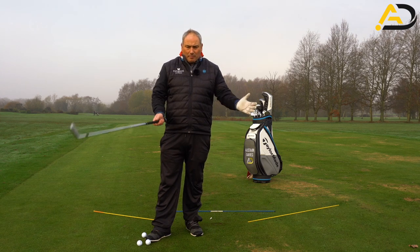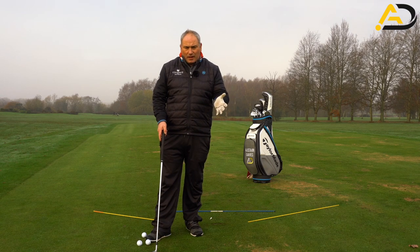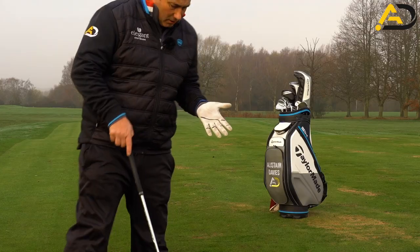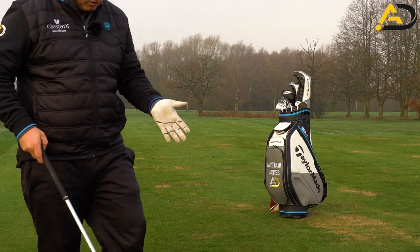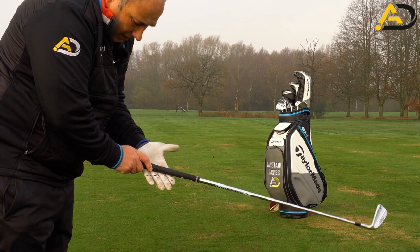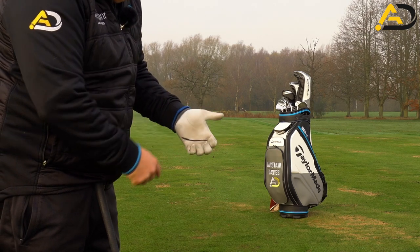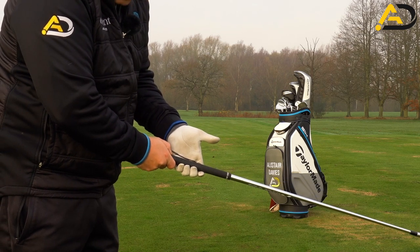We're going to talk about this for a right-handed golfer, and we're going to talk about the left hand first. The key thing with the left hand is placing the club in the right part of the hand. Too many golfers hold the golf club in the palm. You'll see the lines I've drawn — that's where we want to hold the golf club, in between those two black lines. They basically run through the fingers. If I cradle my hands, you'll see the club sits in the cradle quite nicely.